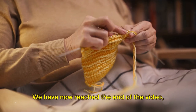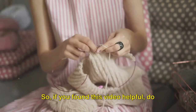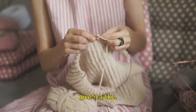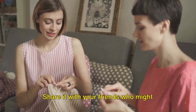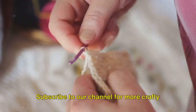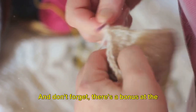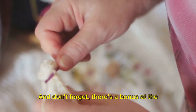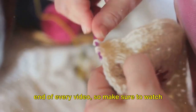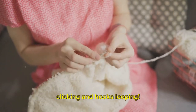We have now reached the end of the video where we invite you to become a part of our crafting community. So, if you found this video helpful, do give it a like. Share it with your friends who might enjoy knitting or crocheting. Subscribe to our channel for more crafty content and leave a comment below about your knitting or crocheting journey. And don't forget, there's a bonus at the end of every video so make sure to watch till the end. Until next time, keep those needles clicking and hooks looping!